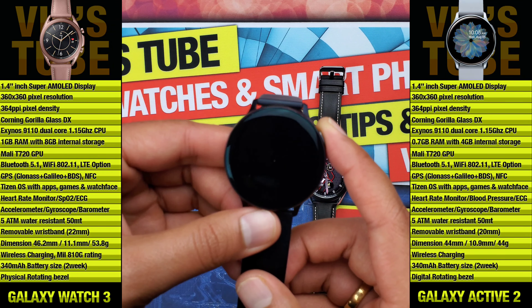So here's the final question: is the Galaxy Watch 3 45 millimeter worth the extra 200 Canadian dollars over the Galaxy Watch Active 2? To me, that 200 dollars is primarily for the physical rotating bezel, the design and looks, and the extra 4 gigs of internal storage. I would not recommend upgrading from an Active 2 to the Watch 3 unless you really want to try the physical rotating bezel. If you don't care about looks, the physical bezel, or the additional storage, you can go for the Active 2 LTE version at just 440 Canadian dollars.